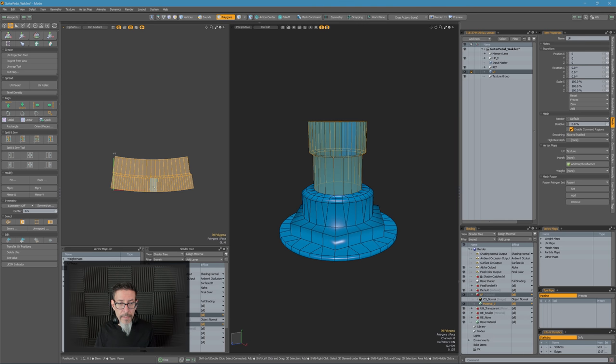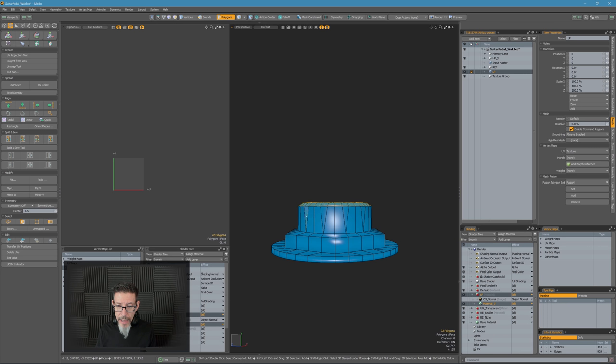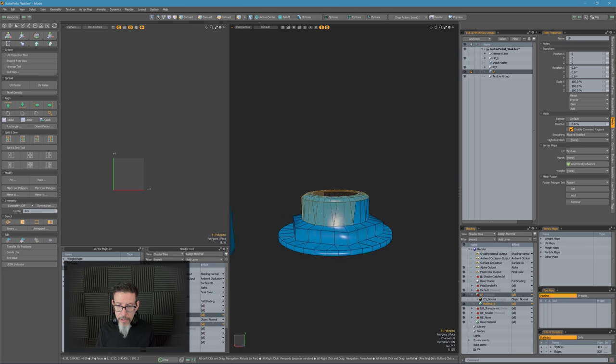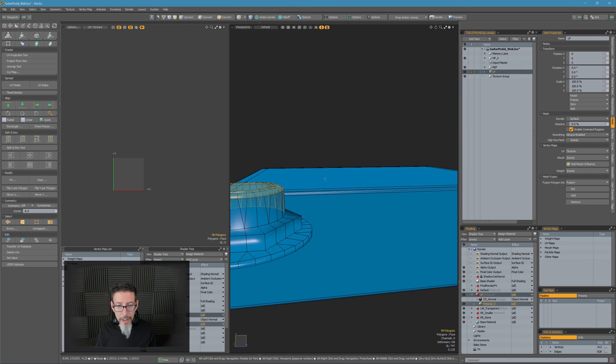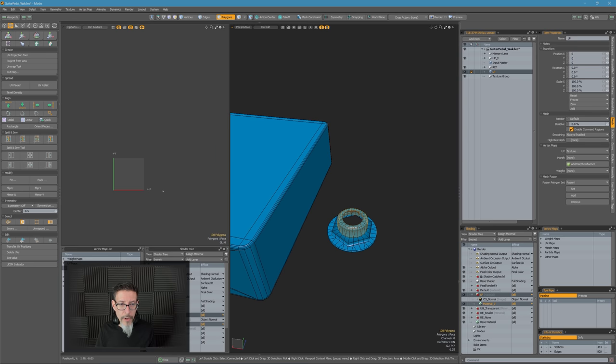I haven't found a good way of doing a cylinder that's generic — I always have to try it on a specific axis and then try the other one when it doesn't work out. I don't love that, but it works well enough that I'm not going to sweat it too hard.